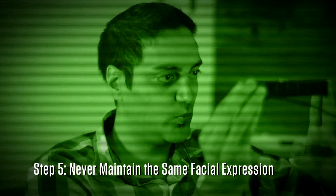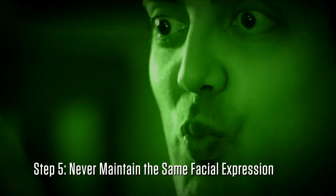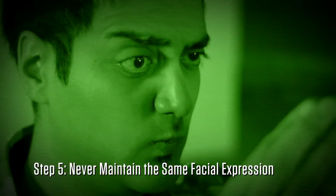And finally, Step 5: never maintain the same facial expression during the scanning process. Just follow these simple instructions and you'll be well on your way to creating your own terrifying face scan. Let's take a look at some examples.